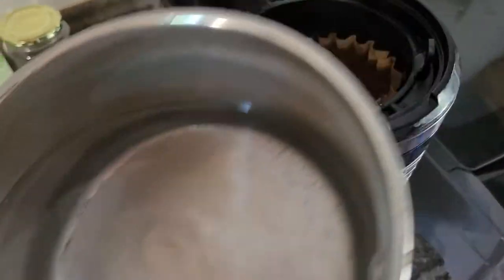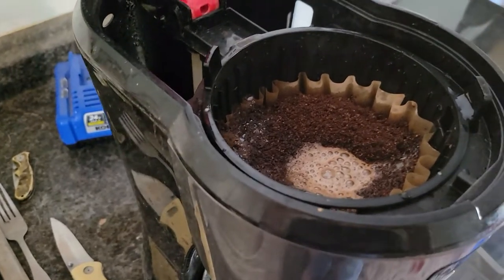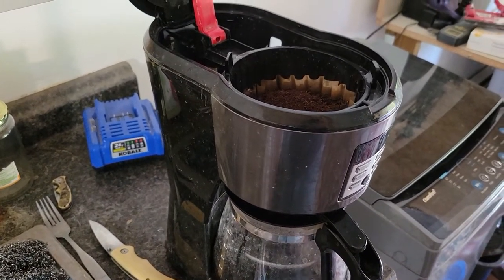Get the idea how it works. Hopefully that helps you with your broken coffee pot. Thanks for watching.